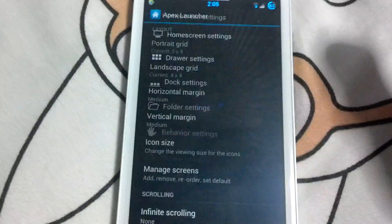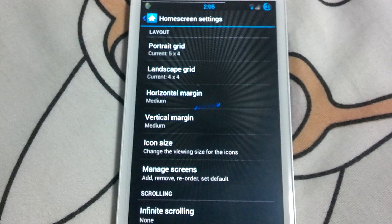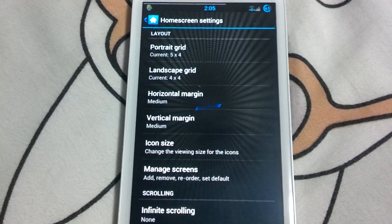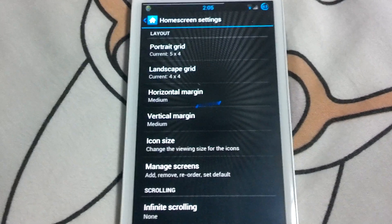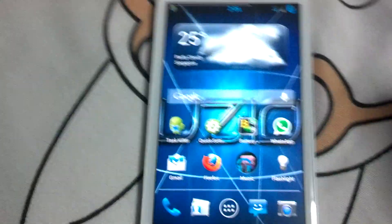If you go into the home screen settings, you can choose how many icons you want on your screen and all that.